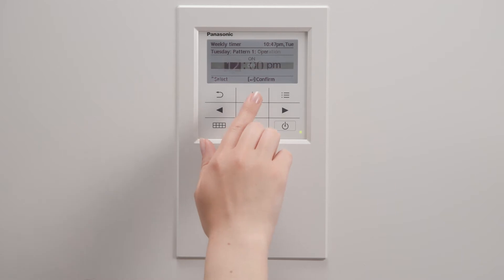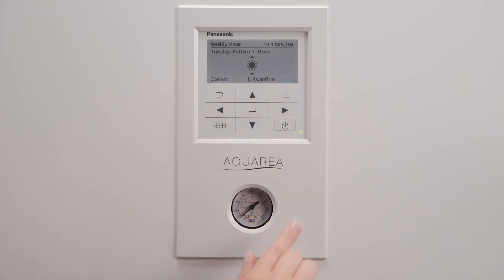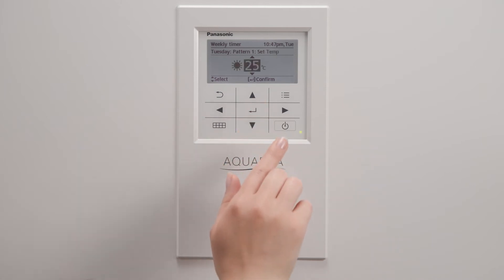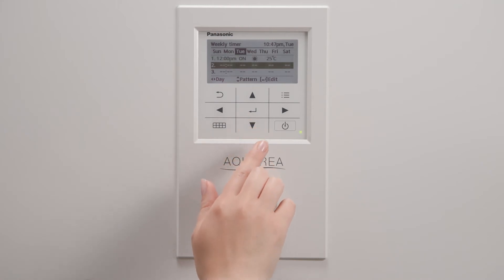Choose an initial hour. Choose to turn on or off your heating and cooling system. Choose the operation mode and the desired temperature. The new configuration will appear in your device.